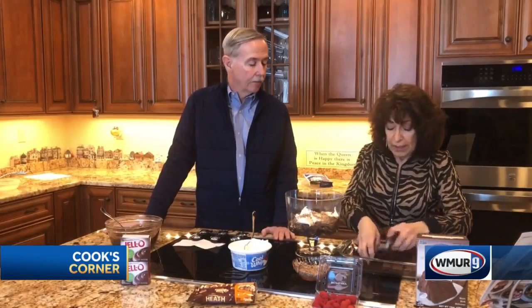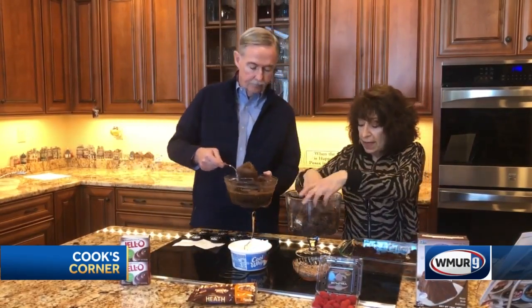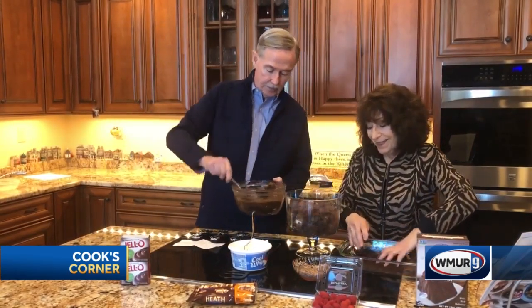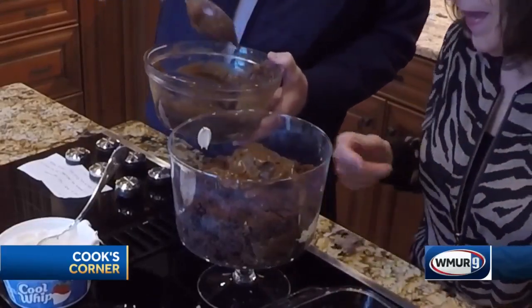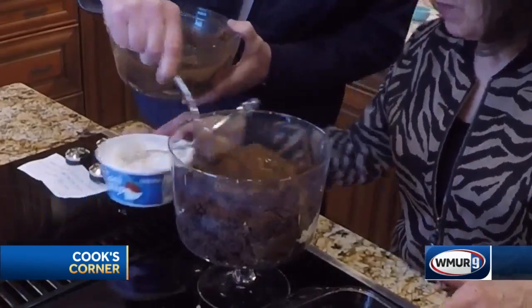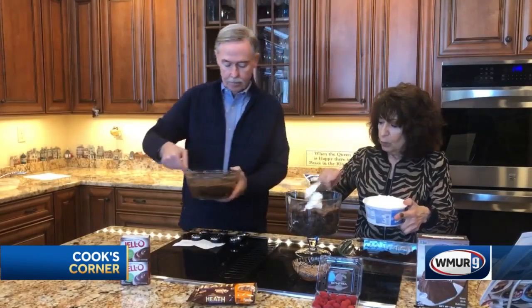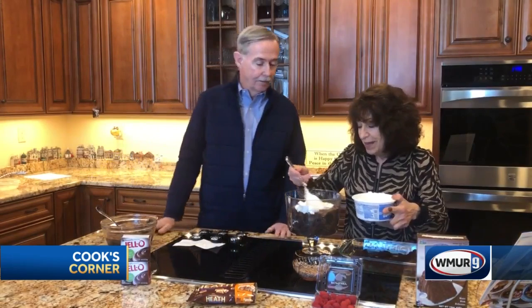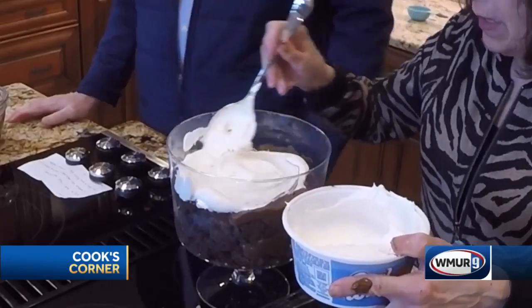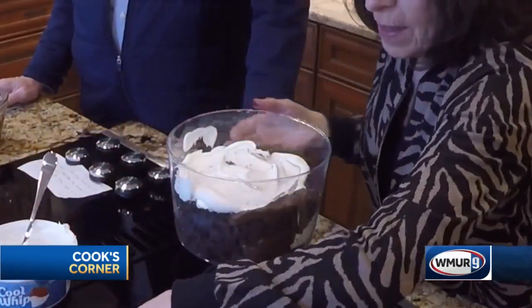More chocolate cake, followed by the pudding again. And get your Cool Whip on top of that — you don't want to break that. Spread that out. And we're gonna put Heath bars on top of this and get ready for our last layer.